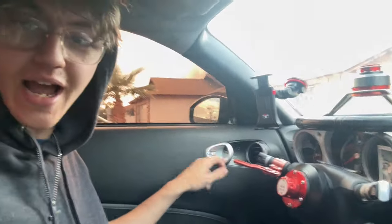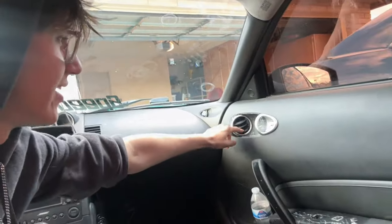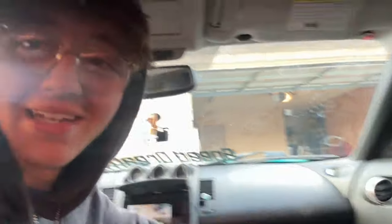The door handles give out quite a lot, and the center console will actually break — that happens on a lot of Zs, almost all of them. And there's something else broken in here that definitely should not be like that.